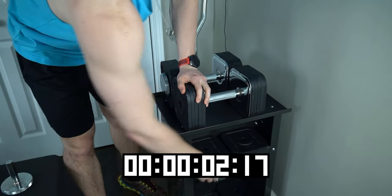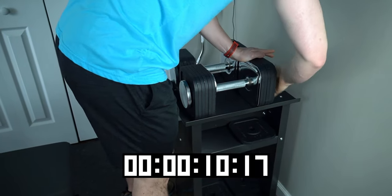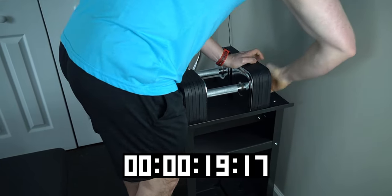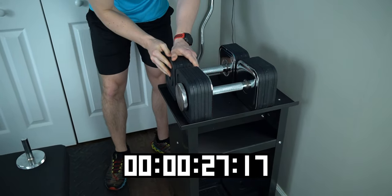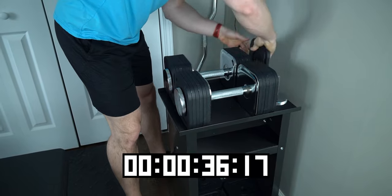A couple of benefits over a traditional spinlock dumbbell: first, it lets you change weights a bit more quickly — though it's not super fast. It'll take about a minute to change out all four sides, maybe a minute and a half depending on how much weight you're changing, so you're probably not going to be doing a lot of drop sets. But the more important benefit is this nice flat head, which makes it feel a lot more similar to a regular traditional dumbbell. I'm not going to say it feels exactly the same as a fixed dumbbell, but it feels pretty darn close — in fact, better than some fixed dumbbells I've used.